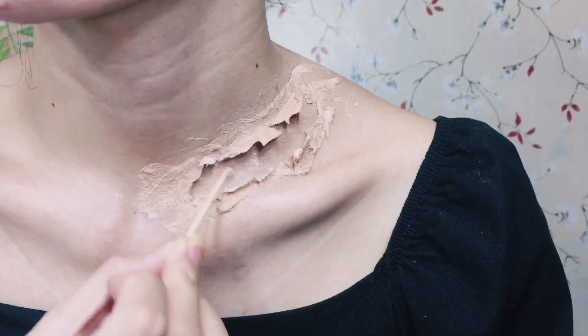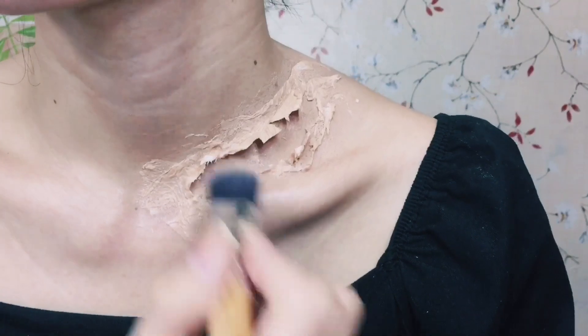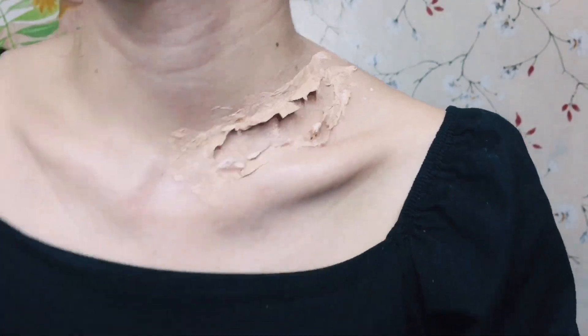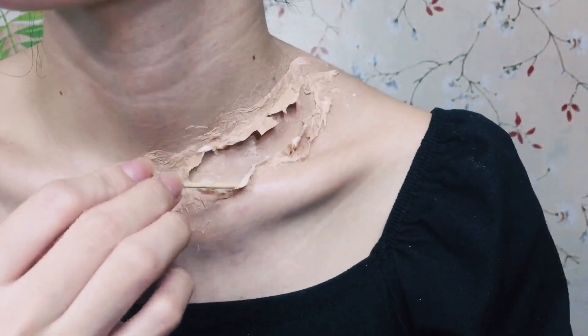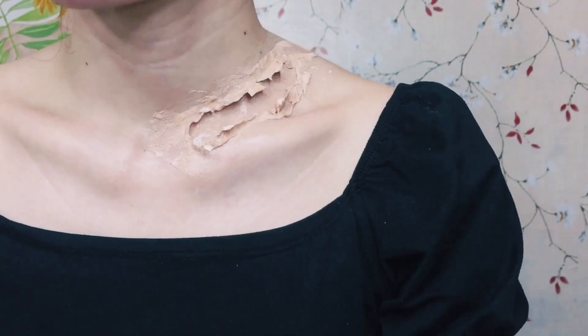I'm using the toothpick again to create more depth and make the fake wound deeper, so that it will look more natural, and also making sure there are no white spots remaining.